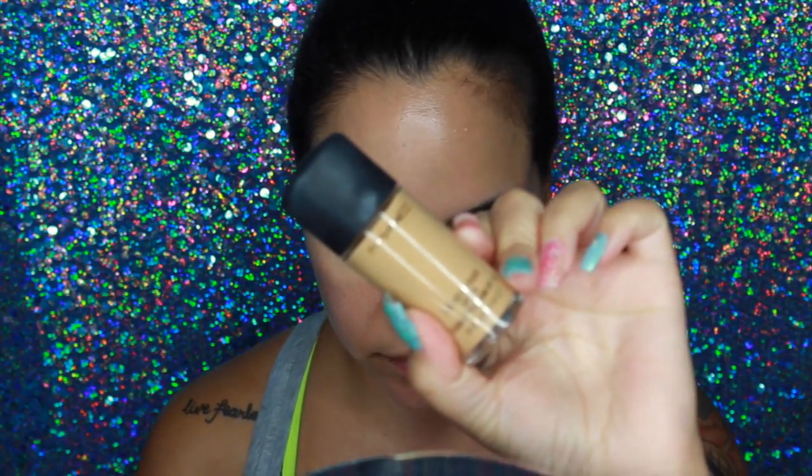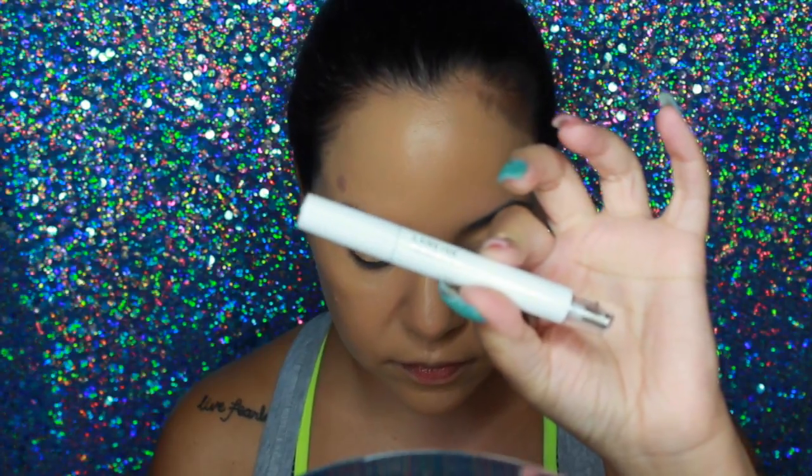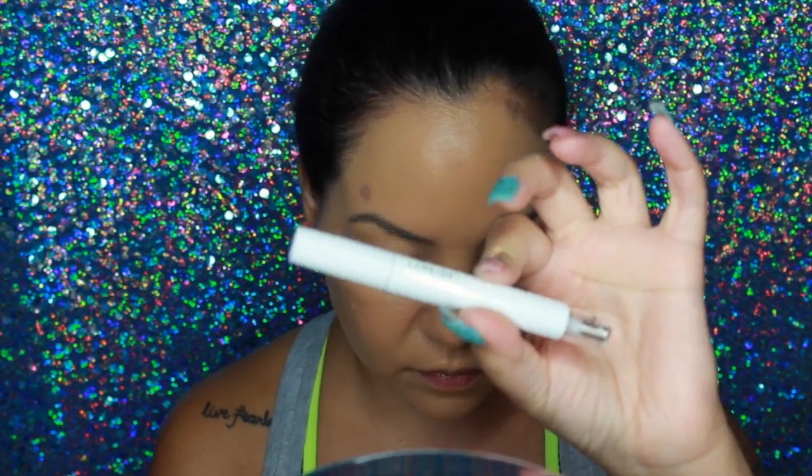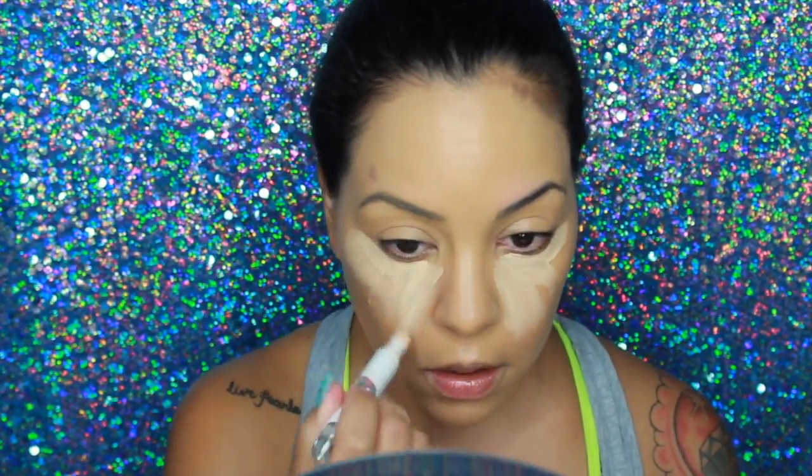The first thing I'm going to do is prime my face with the Benefit Professional Primer — it's a great primer to minimize the appearance of pores. Then I'm going in with my MAC Studio Fix Foundation in NC30. This is my favorite foundation at the moment; it just looks so good in pictures.